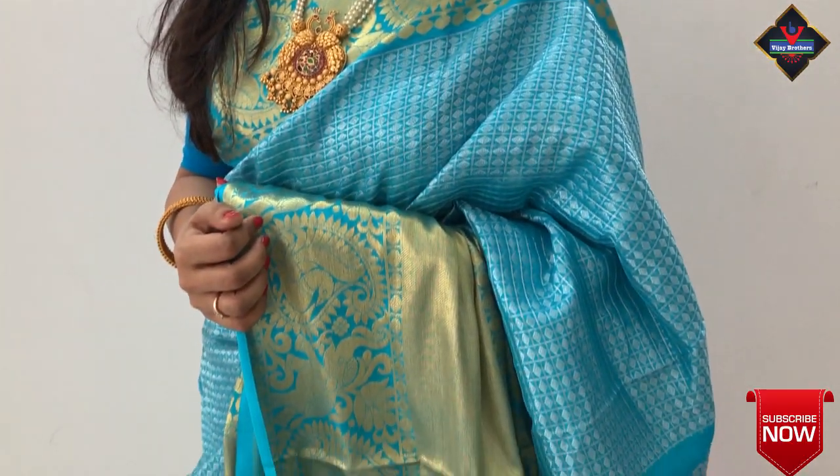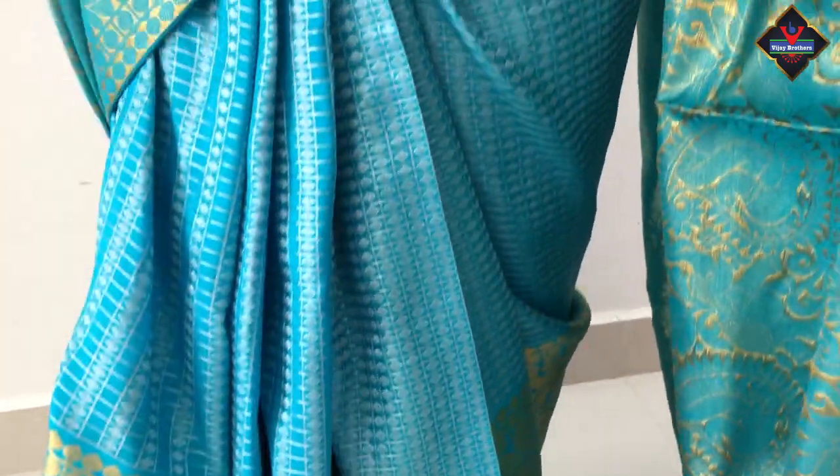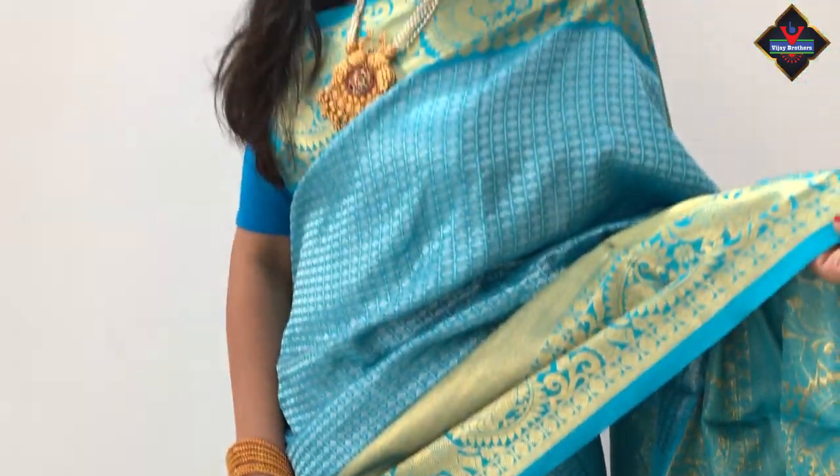I want to show you a beautiful saree — a blue colour saree. This saree is so beautiful, rich and traditional. This saree is a Venkatagiri Patto saree. Today I am going to show you this beautiful saree.